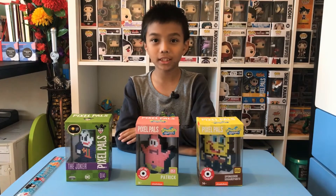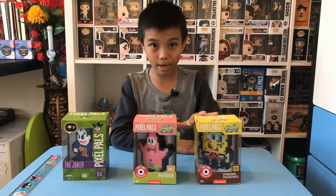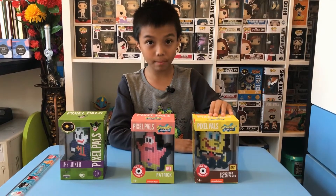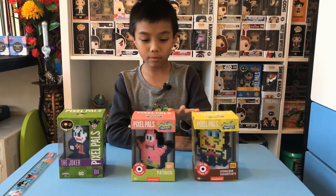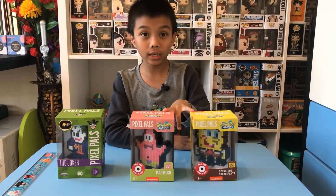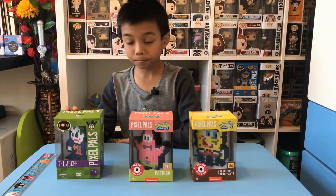Hi everyone, welcome back to my channel. Today I'm going to be unboxing two Pixel Pals — one is SpongeBob SquarePants and the other is Patrick. They're from Nickelodeon and these two Pixel Pals are collector's edition.